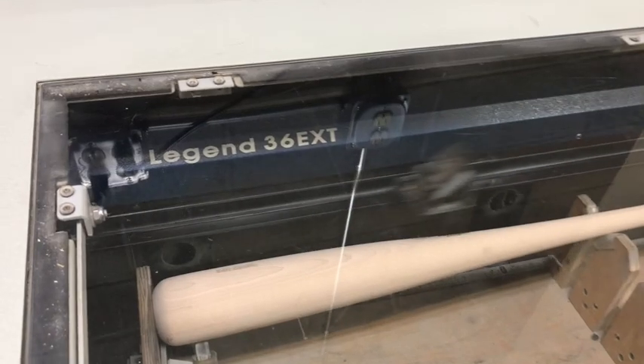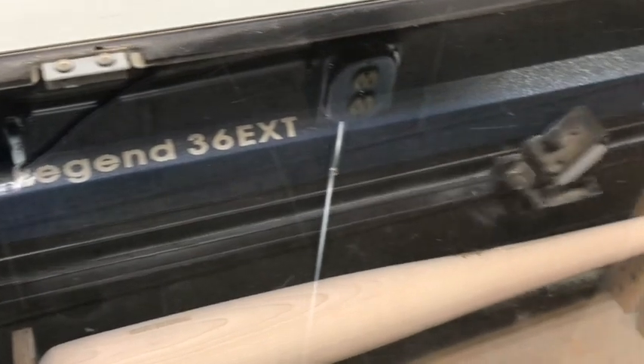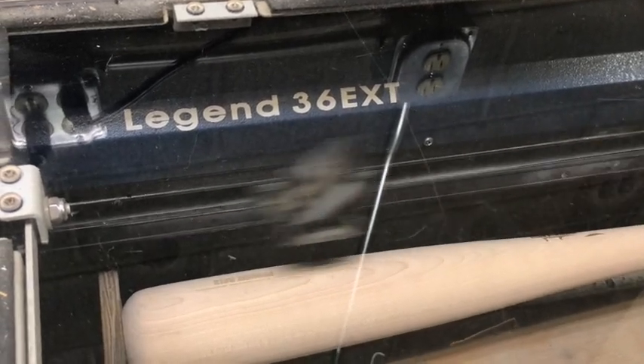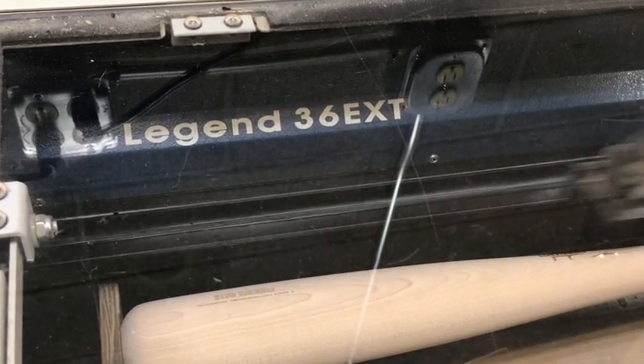So this is laser engraving? Yep. If you look real close, you can kind of see some of the letters starting to pop in. You can see the smoke kind of coming off the bat as well. And that little white spark — that's where the laser's actually making contact with that wood, and it's basically starting a little mini fire.